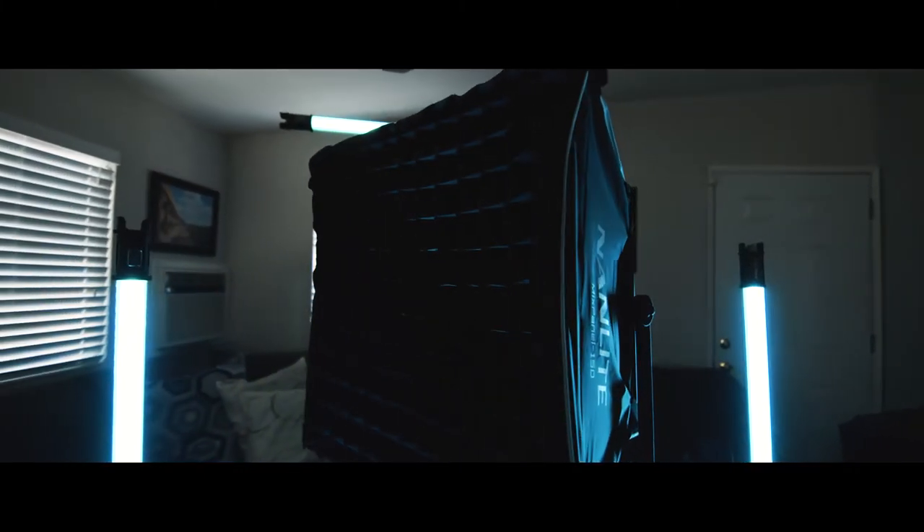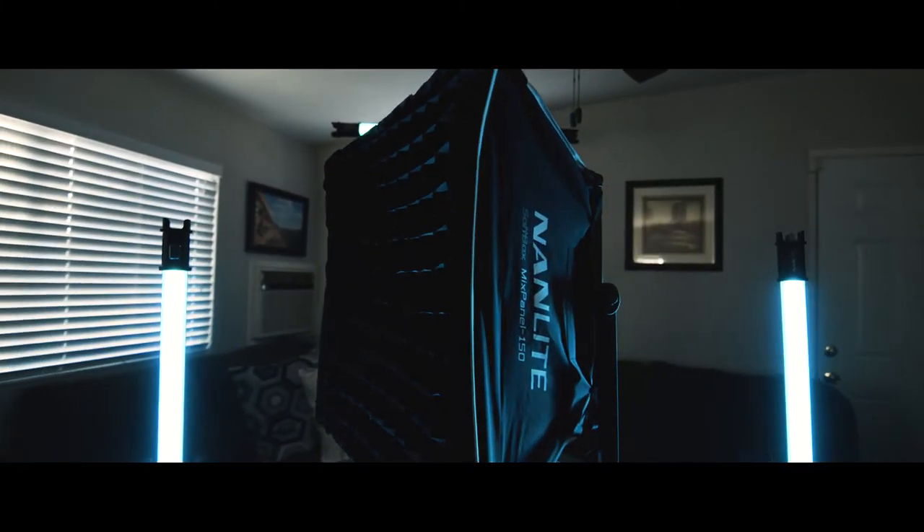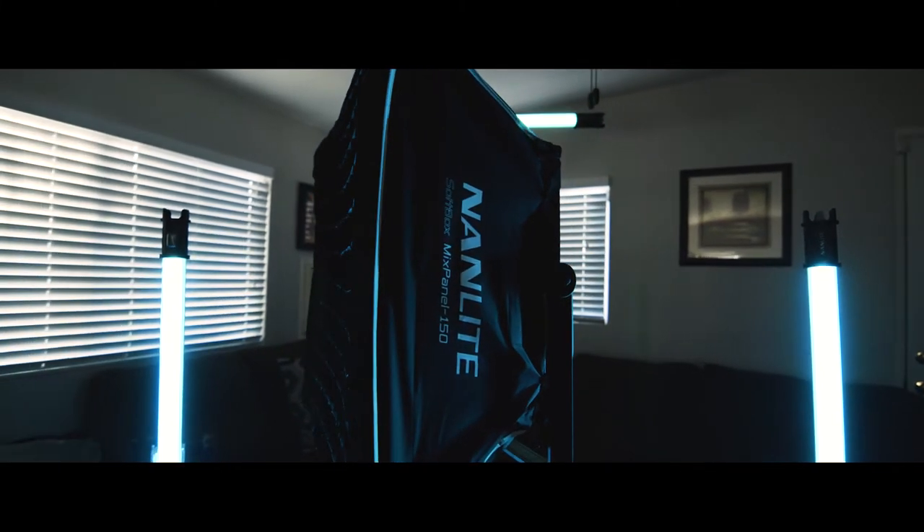Another reason why I'm buying so many Nanlites is because they all work together if you have the Wi-Fi adapter. That's why I have the tube lights, the Forza 60, the Forza 300, and the Nanlite 150 — I have them all because with one touch of an app you can control them all. That's the awesome part about it. But we're focused on the Nanlite 150 today.